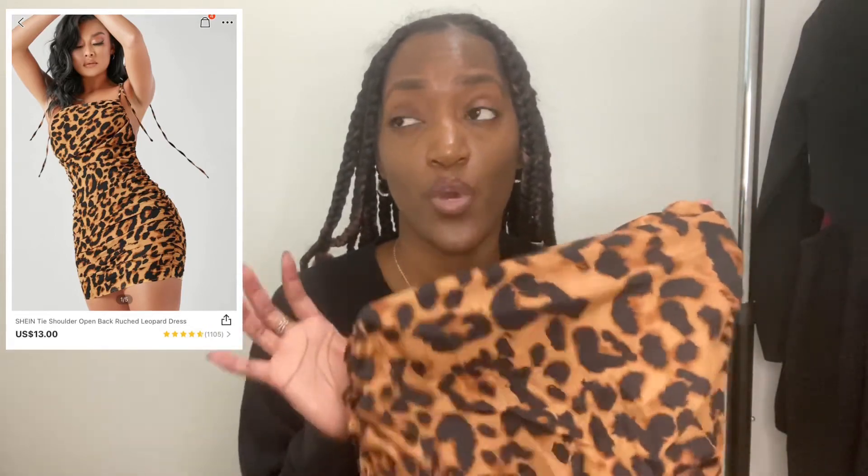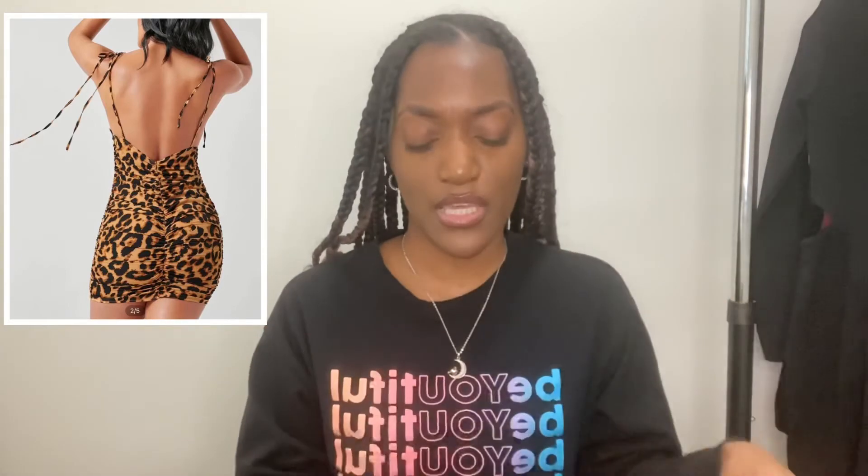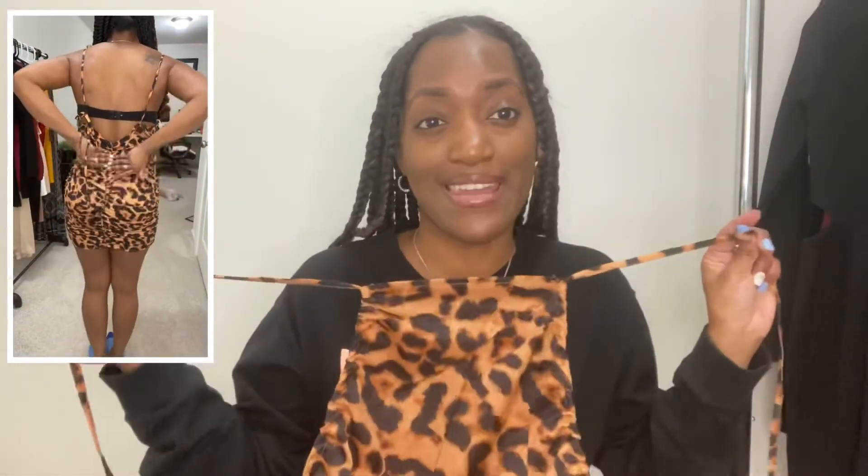I love leopard print and I've been wanting a leopard print dress for the longest, so when I saw this gathered dress I had to have it. I love that the back is out. However, it has zero stretch in it — if I sized up to a medium the top would have been too big, but the small is tight. The bottom piece does not stretch at all and the material is really thin. I love the high neckline and the open back though — I love anything with an open back.